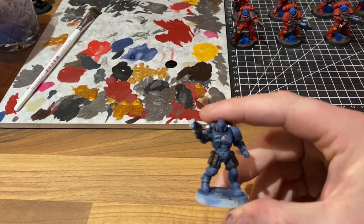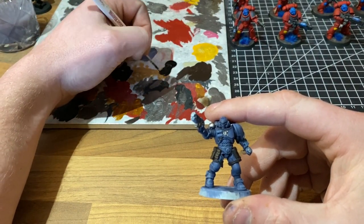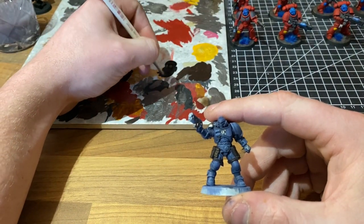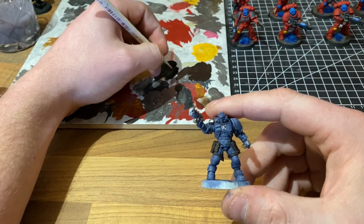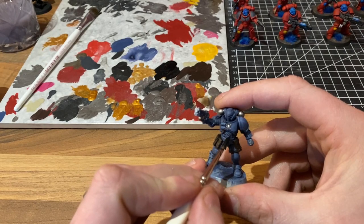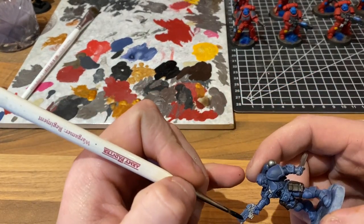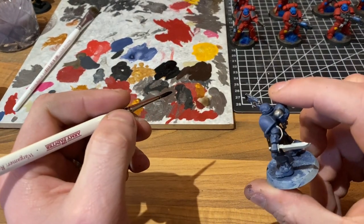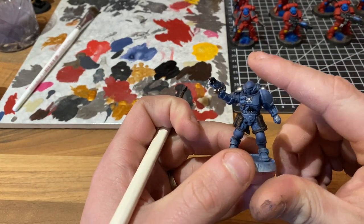We're going to crack on with the black now. We're going to thin it down quite thin and trace in all of the armour joints, the material under the armour, the majority of the bolt gun, and any other areas that we think should be black. So let's crack on with that and we'll come back and see what it looks like.